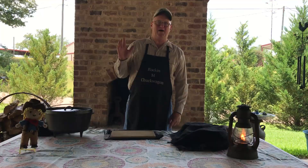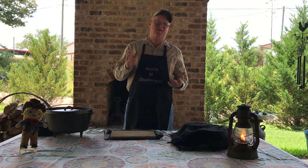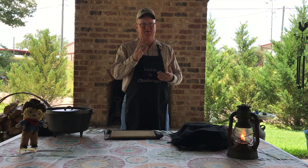Hey everybody, welcome to the backyard. Today we're going to prepare a special dish because we actually cleaned out the icebox, folks, and we found a package of quail. So we thought we would prepare the quail today and share that with you.